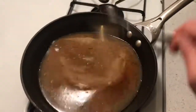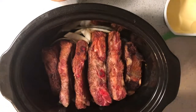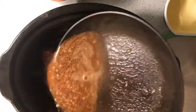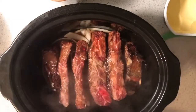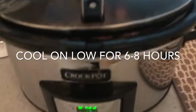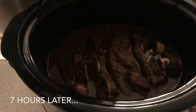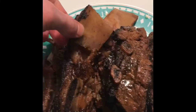You guys can smell this — it smells unbelievable. Just falling off the bone.